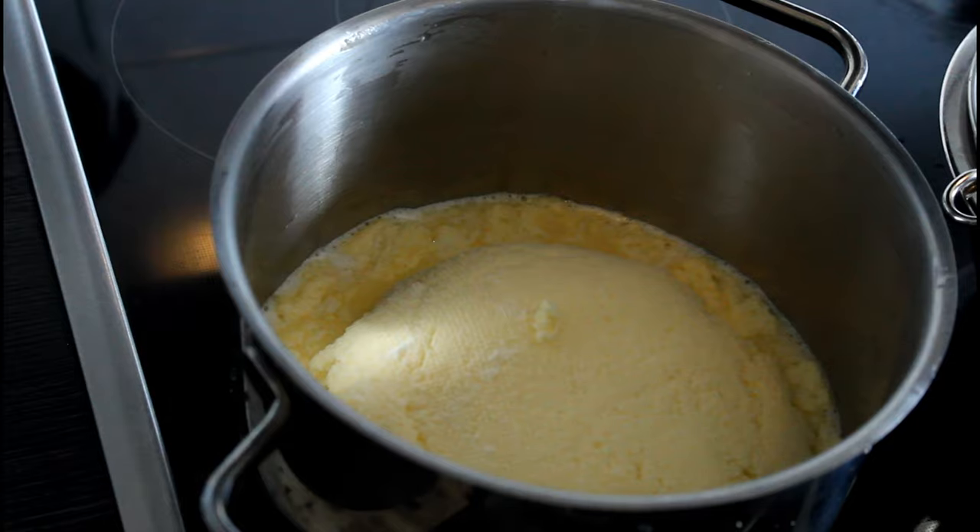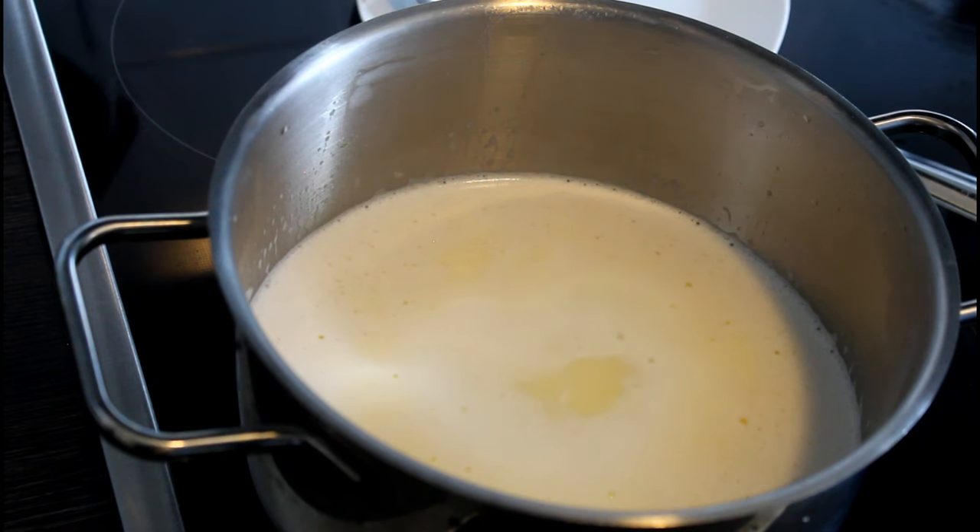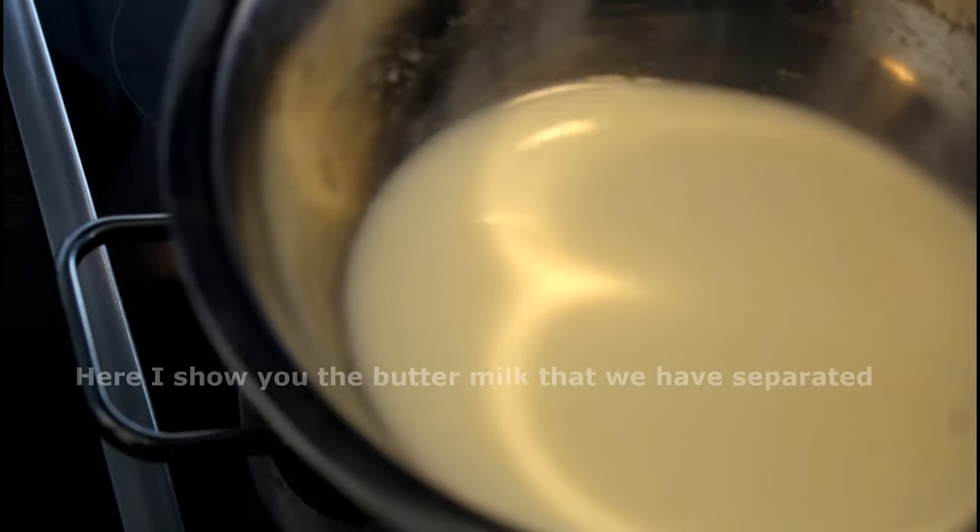Now keep stirring the butter until it turns to ghee. This may take about 10 minutes, but please make sure that your flame is only at medium to low.